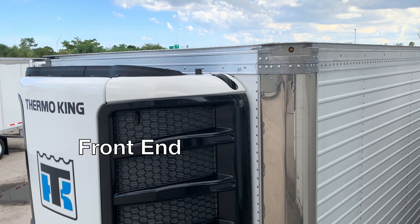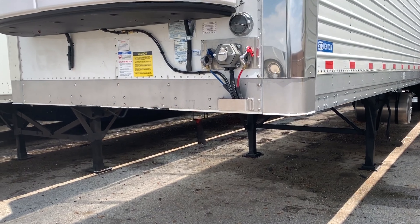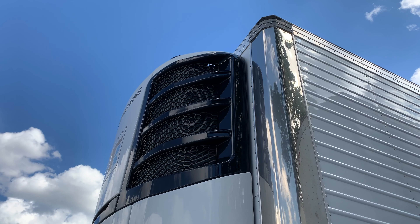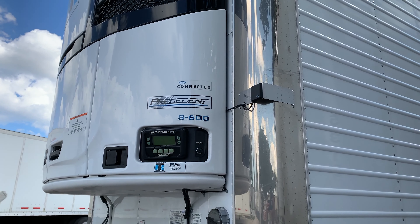Starting at the front, Stoughton has come up with a refrigeration unit mounting frame that accepts all unit types and manufacturers. The design is lightweight, high strength, and low conductivity. The composite materials ensure the heat generated by the unit isn't transferred to the trailer, saving cooling time and fuel.